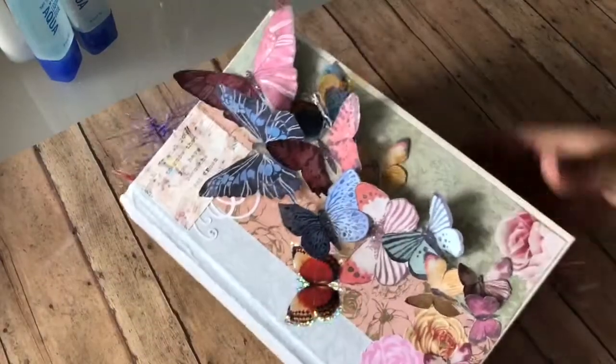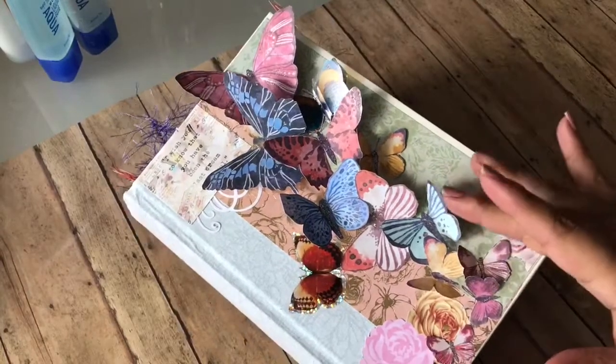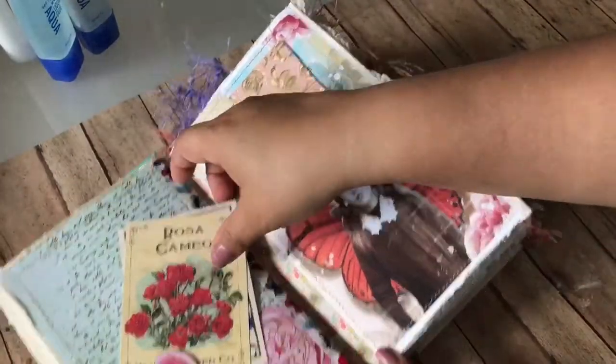So let me show you the book. Now when I ship this out I'm going to have to flatten the wings of the butterflies, but once you get it all you have to do is just kind of fluff them up. So let's get into it — I'm going to go through it kind of quick so it won't be a super long video but you still get to see everything about it.